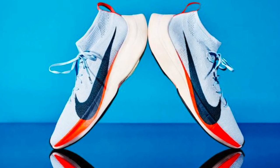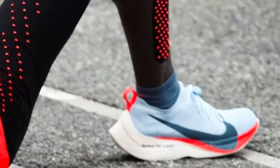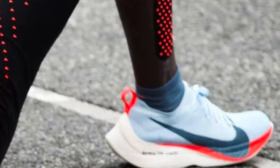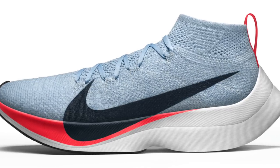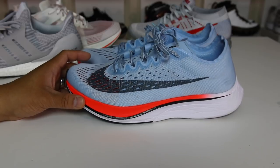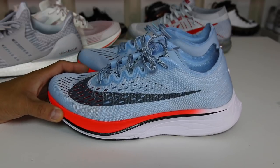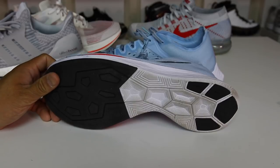The shoe actually weighs 6.5 ounces in a men's size 10. Also on the sole, it has durable rubber and heel protection against abrasions. The reason why they're called the 4% is supposed to actually make you 4% faster when you wear these shoes for your marathon runs. So I definitely understand this is a very high performance pair of sneakers.